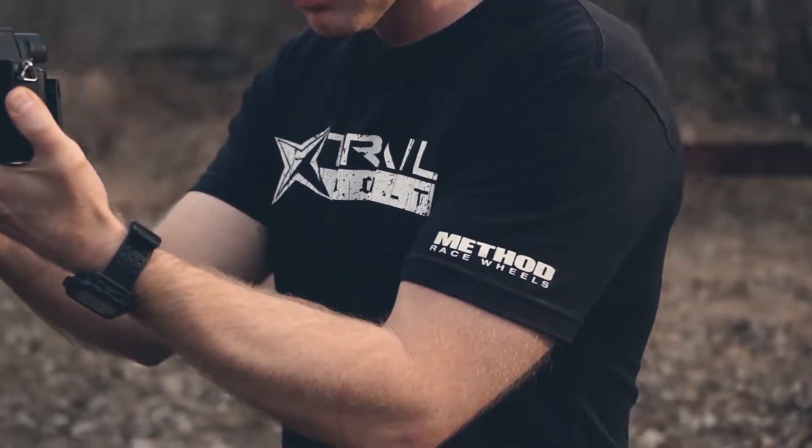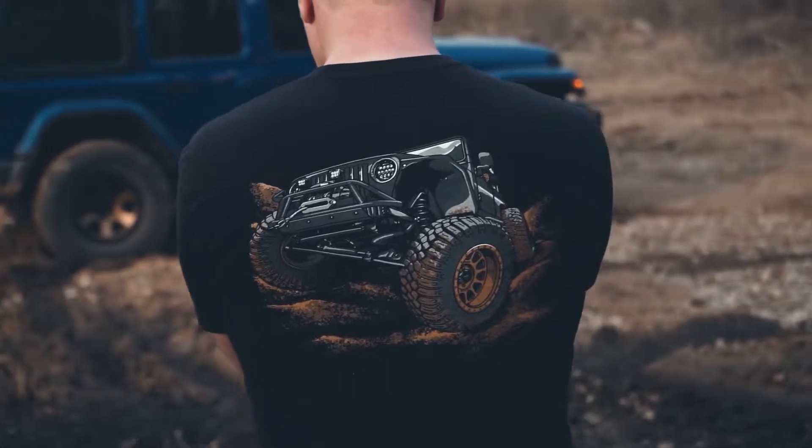Hey, what's up, guys? I'm Josh from TrailBuilt, and in today's video, since most of us are spending a little bit more quality time with our rigs, we're going to show you guys a few tips and tricks to adding your rigs to the gallery.